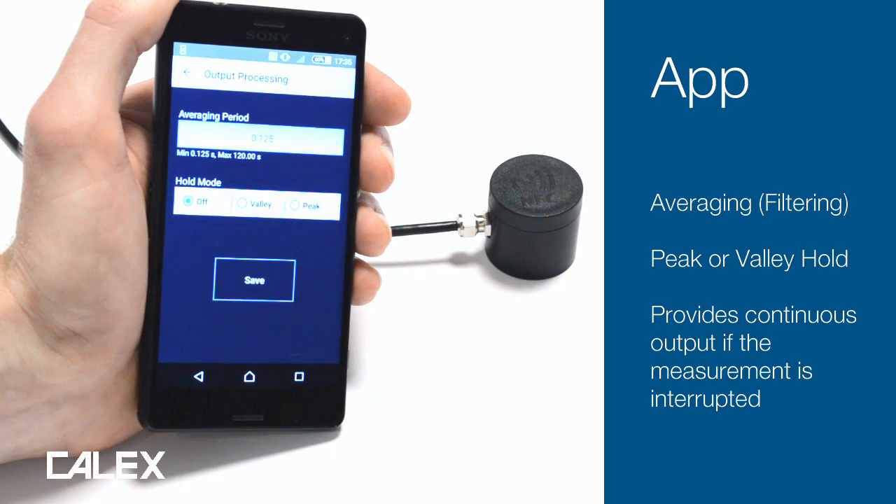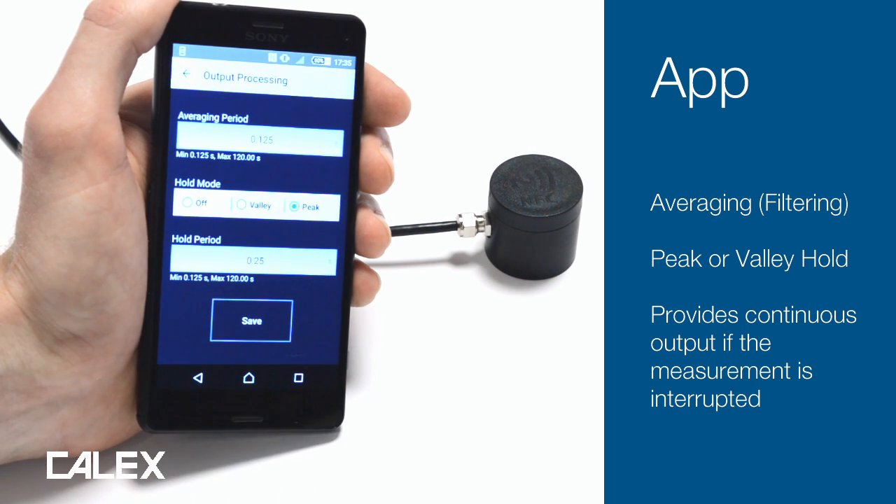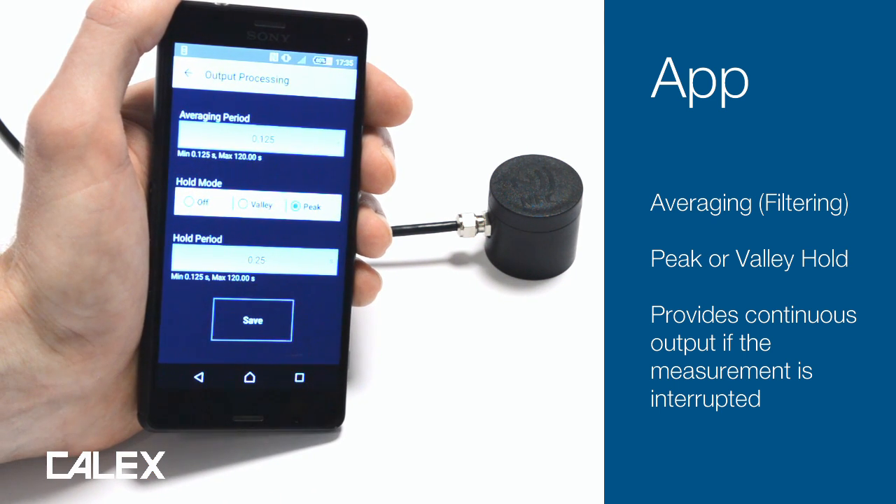The sensor has a response time of 0.125 seconds. You can slow that down by applying averaging here. If you're measuring the temperature of individual objects on a conveyor, peak or valley hold processing will allow you to ignore the gaps between them.